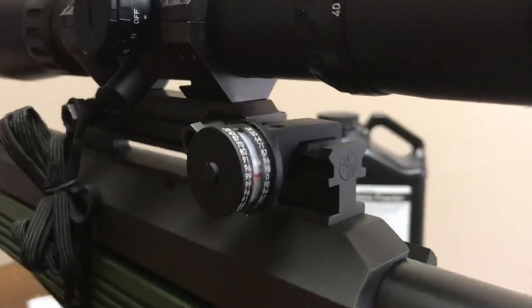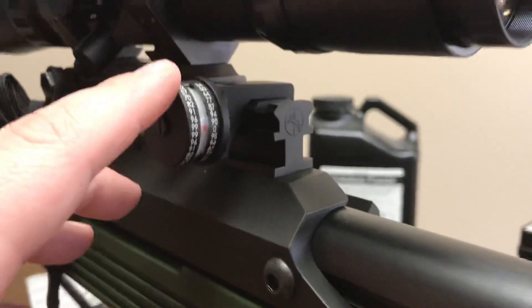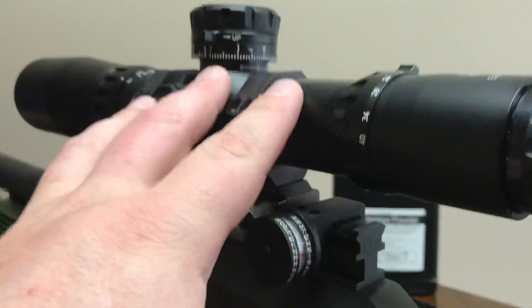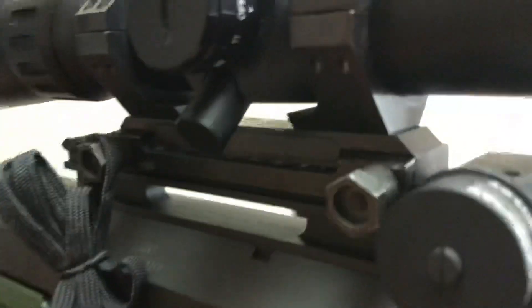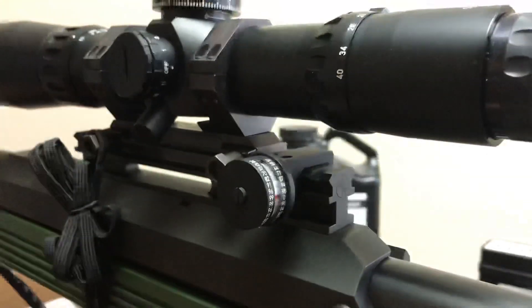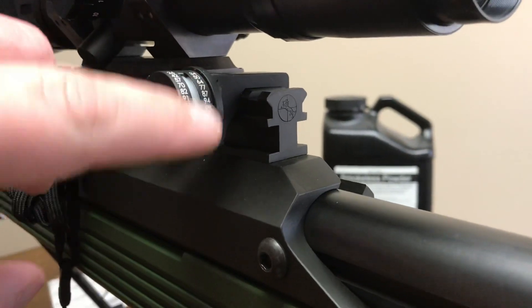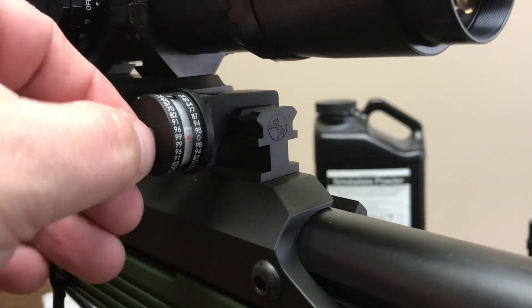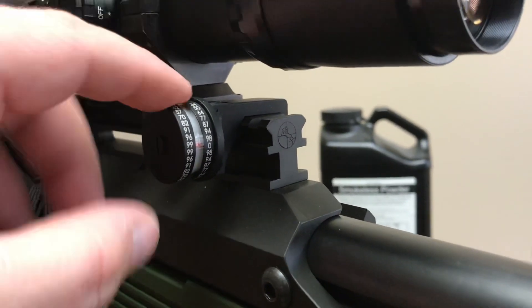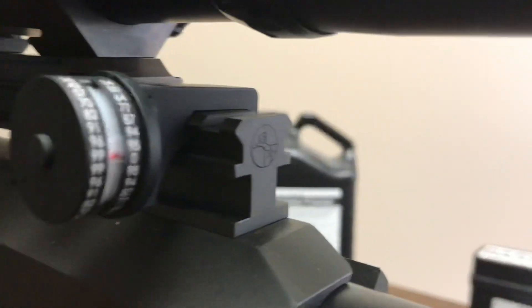I know I've mentioned it before, but I don't know if I ever showed you on video what this is. You see mounted here, we have the IOR Crusader from IOR Veldata, attached via the Rex Ninja mount. But below it, attached to the rail right behind the scope, we have an angle cosine indicator. This is the Mark II with the rail mount, made by Badger Ordnance out of Kansas City, Missouri — made in America.